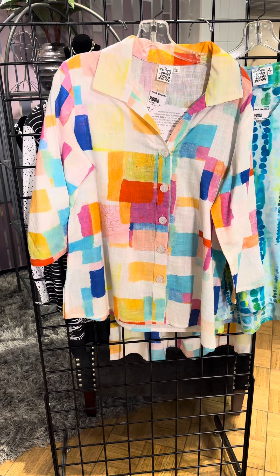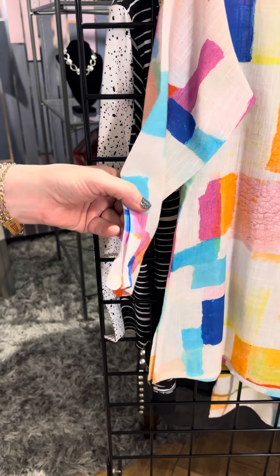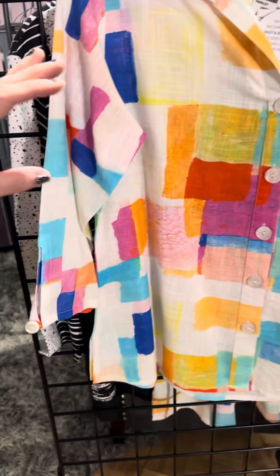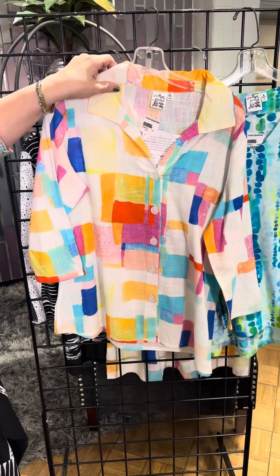This is 100% cotton but it has the look and feel of linen — so dressy, so beautiful. Look at that beautiful little button detail there on the sleeve, about three-quarter length. You can wear it buttoned up or unbutton it and layer it; you have a lot of different color options to layer underneath.